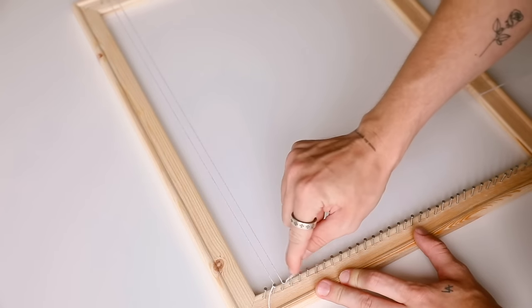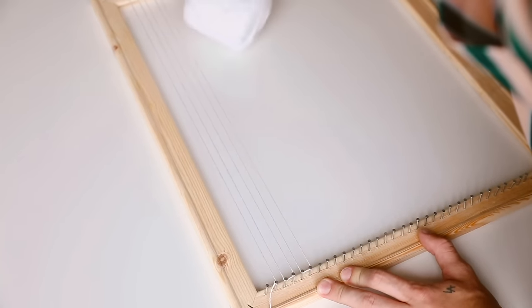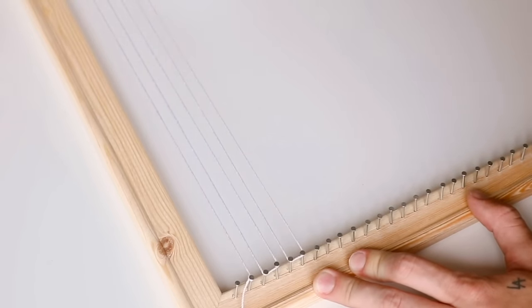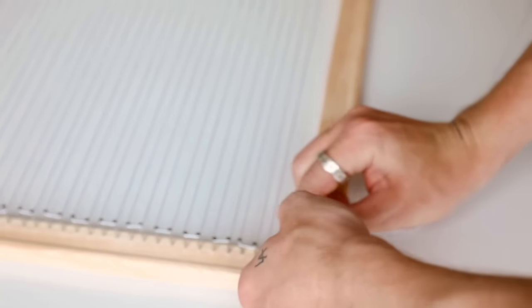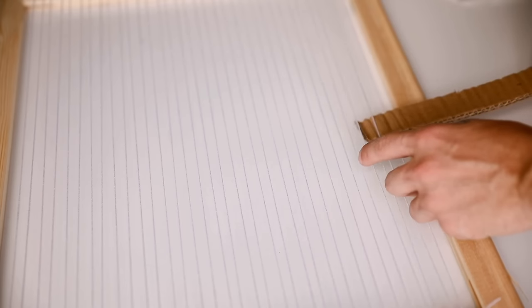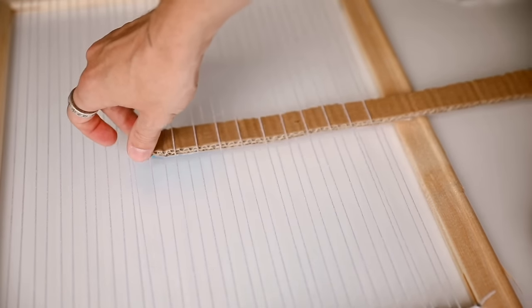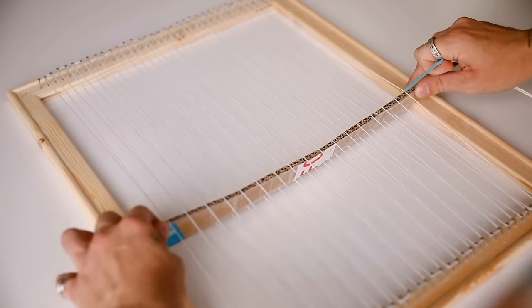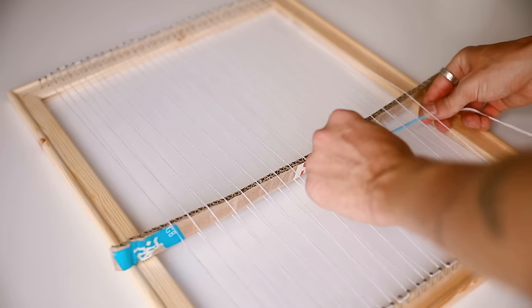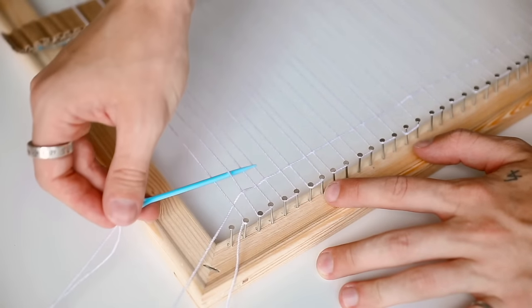To start any weaving project, you want to string the loom first. I'm using a simple white thread with zero stretch — you want it to stay tight the entire time. This is known as the warp thread, and the yarns we weave in will be the weft threads. I'm going around each nail in sections of two and pulling to the opposite side. I also cut a one-inch wide strip of cardboard and weave it in and out — when you flip it up it creates an opening between the threads so you can weave through easily from right to left.